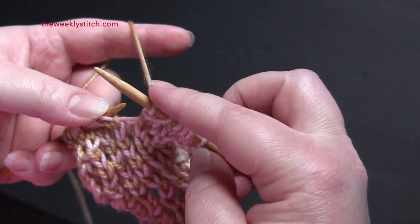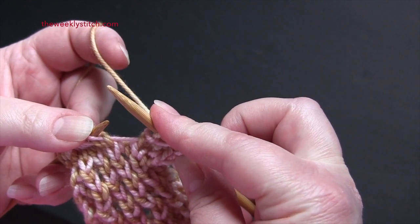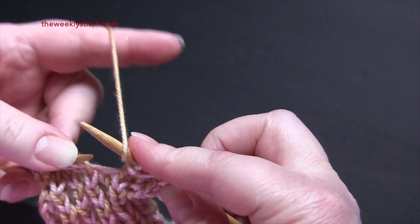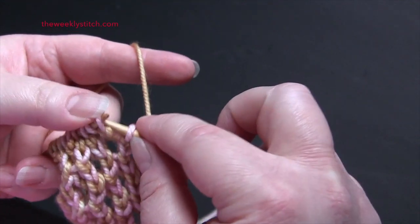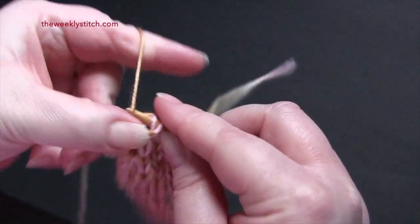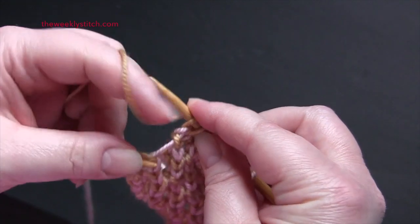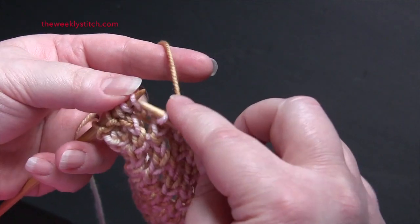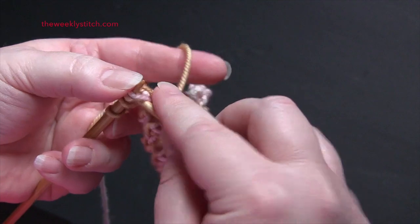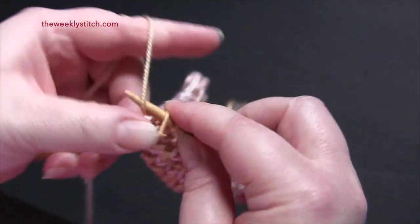When you finish your repeat, you might want to put your finger over your yarn over that is ending the repeat so it doesn't fall off when you're making the yarn over to begin the next repeat. The repeat again for row three: yarn over, slip slip knit, knit two together, and yarn over. End the row by knitting the last two stitches.